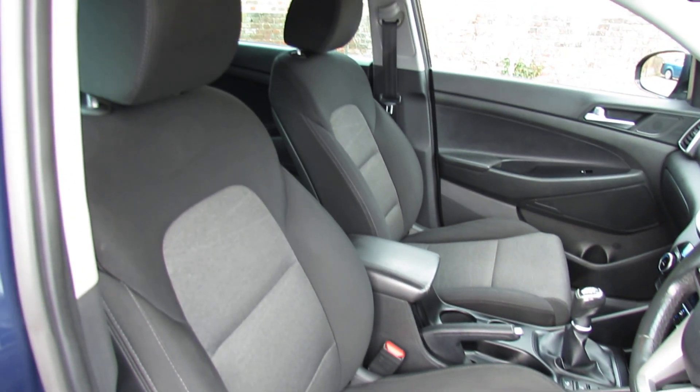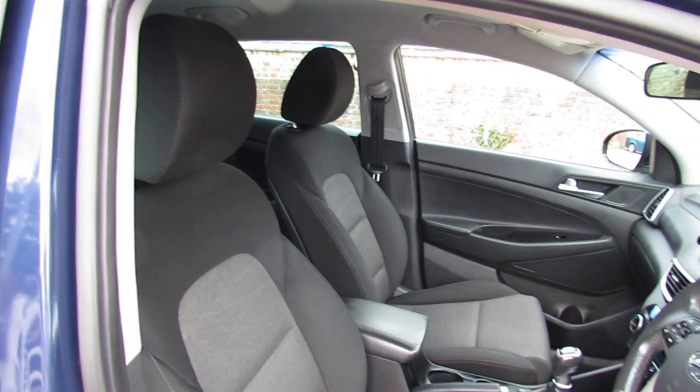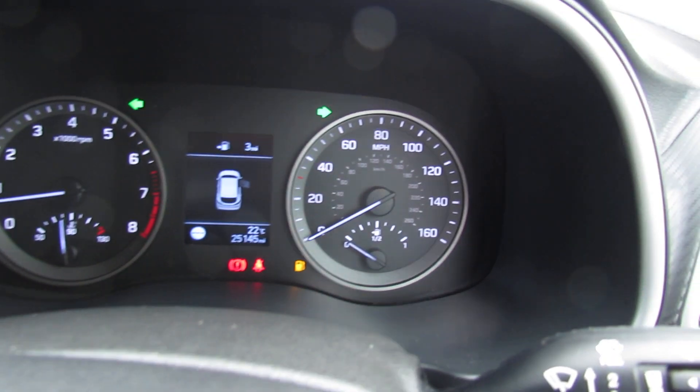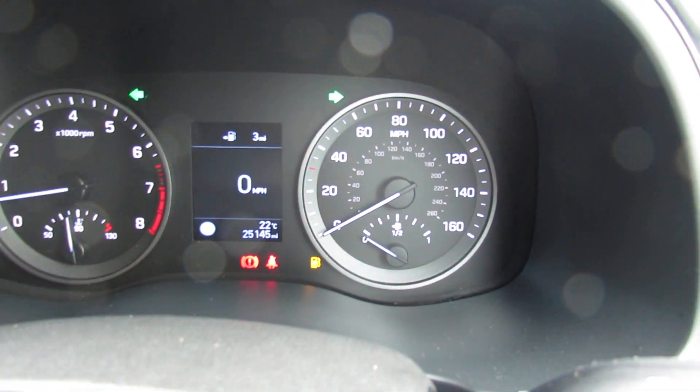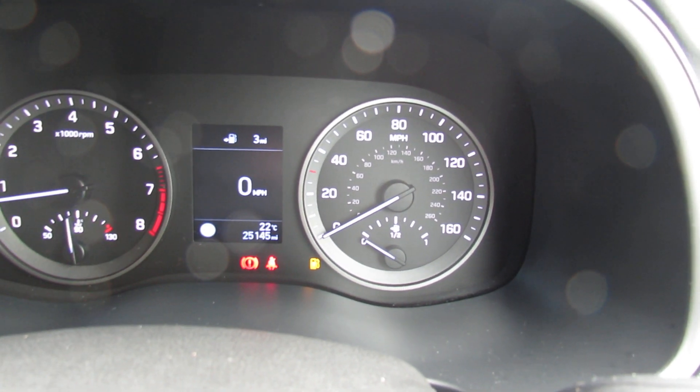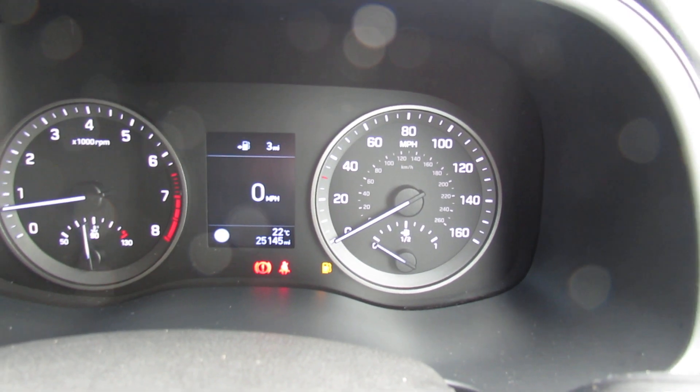Let's just show you these front seats — again all nicely kept. The steering column is also adjustable both for height and reach. So only done 25,000 miles, nice low mileage. We do have auto lights on this car, we've also got a leather steering wheel and a leather gear stick.